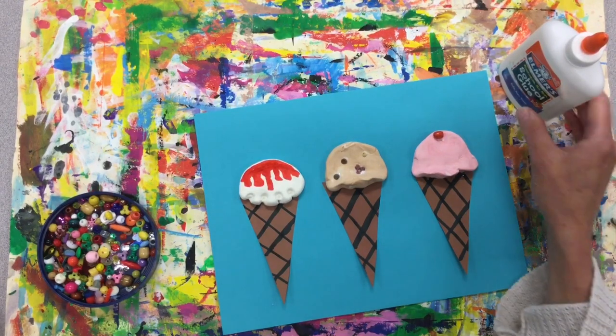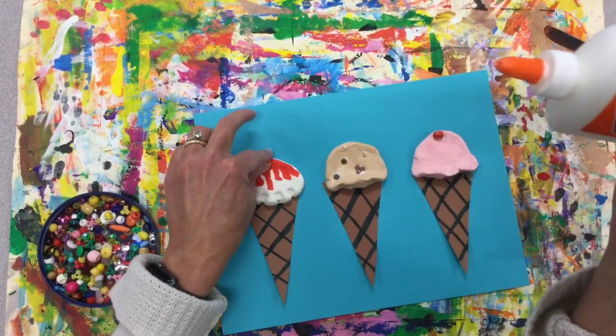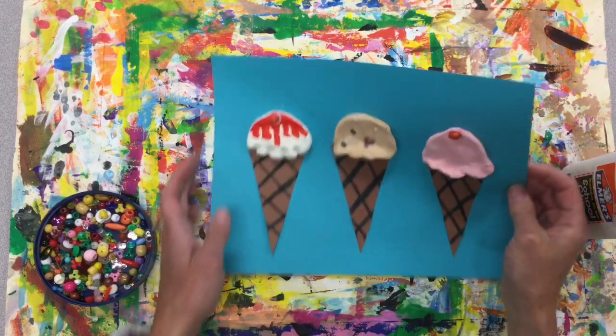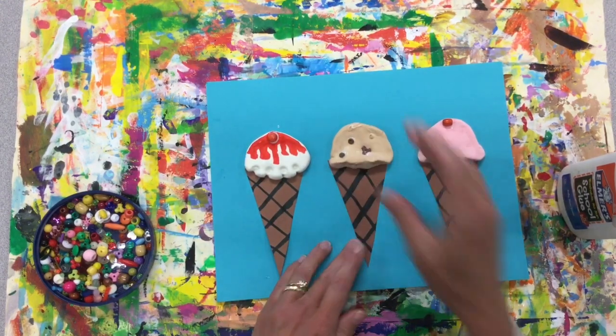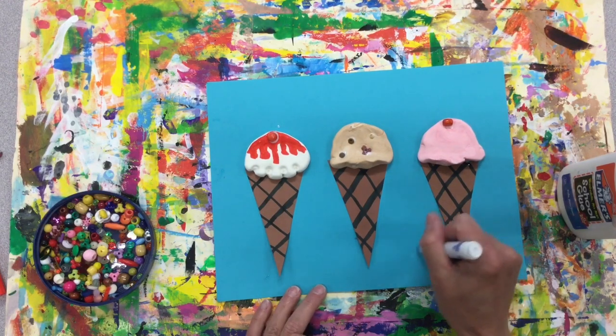You can add some more little details on the top — maybe I'll have a cherry on this one too. And there we have a relief — that means it comes off the page — of our Model Magic ice cream scoops. If you have time, you can even add some details in the background, maybe some more patterns.